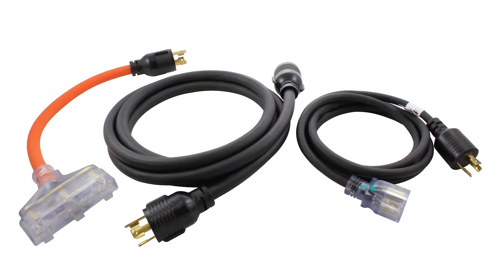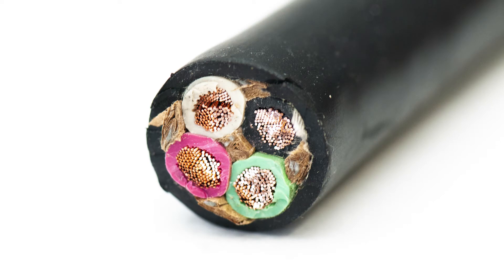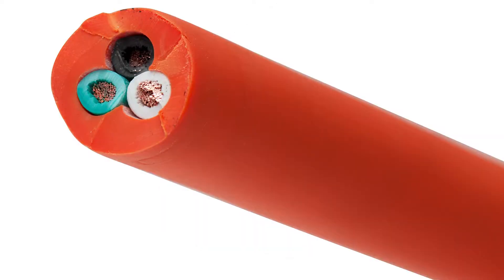When selecting an AC Works brand extension cord or electrical cable, it is important to understand the different cable jackets used. Most of our products are jacketed with thermoplastic, also known as PVC, and rubber. However, there are different codes used to describe the material and durability of different cables.